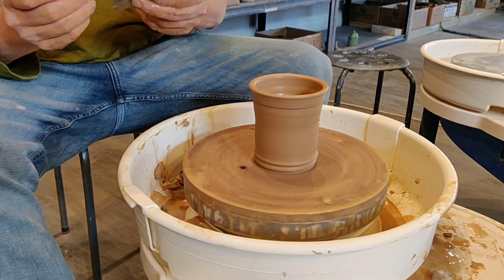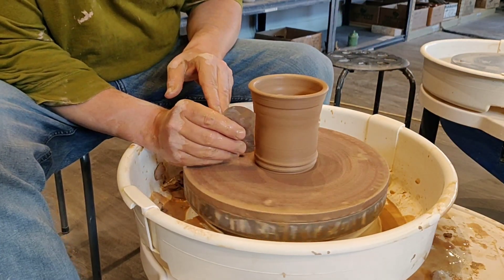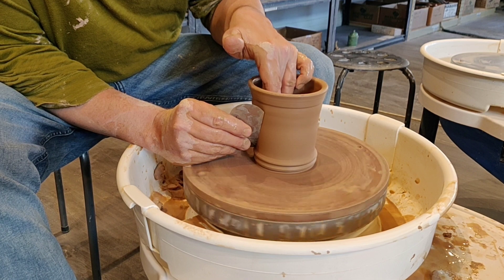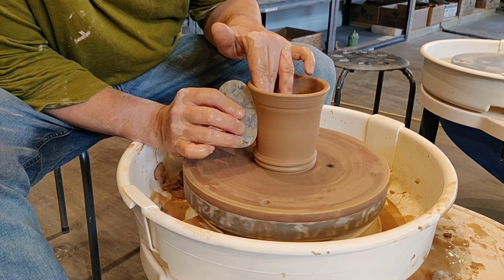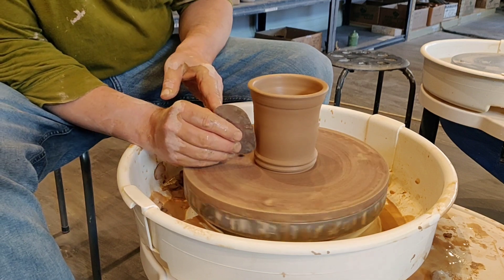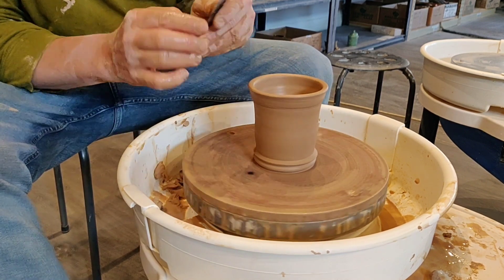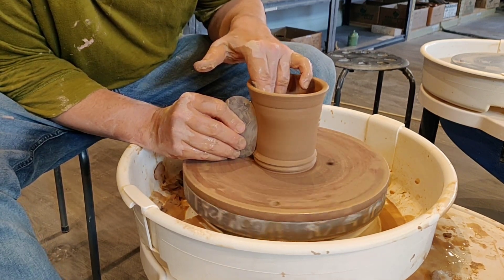And then we have the flexible rib right here — we'll start with this one. What you can do is create your own shapes with this by bending it. See how I'm bending the bottom, and then we can pull it and invert it and go to the top. And it makes it look perfectly smooth. Some people like texture on there, some people like it to be really smooth — no rules with this. You can also invert it like this, like we did with the wooden one, and it goes reverse.